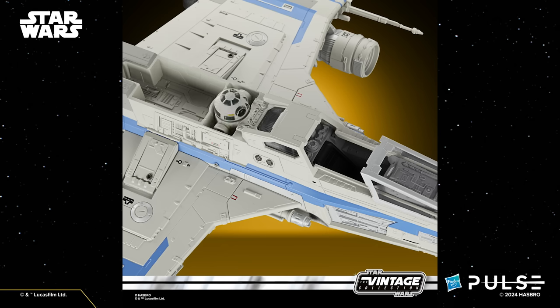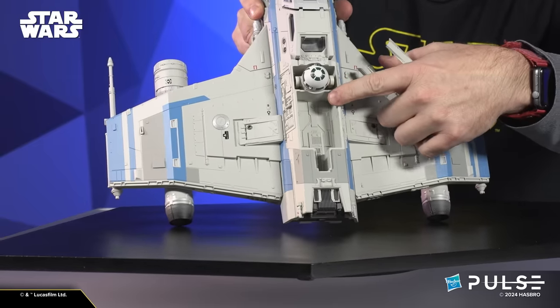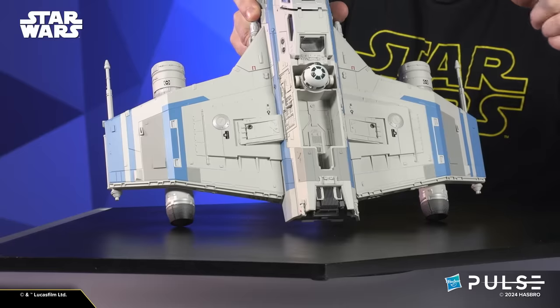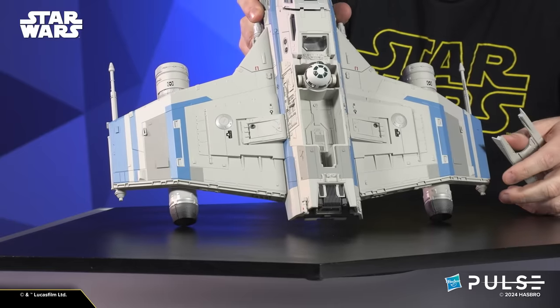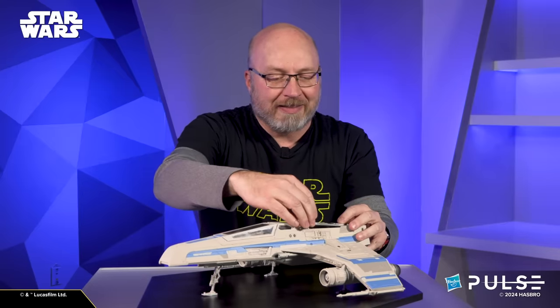Slide that in, put the panel back on, and you can recreate that droid nestled right in there. Part of that rear panel coming off — I'll take that off again here so I can show you this. If we take a look down inside the back there, there's a little cargo area. I wanted to give you guys a little bit of space to store some of those random accessories and stuff that we all end up with with our TVC figures. A nice little hidden thing that's a fun place to play with some added features.